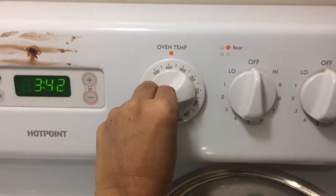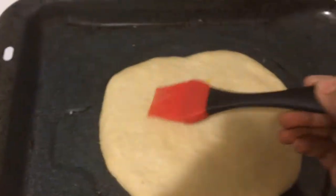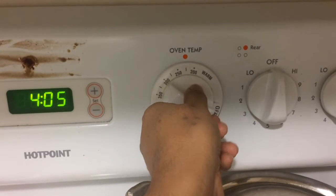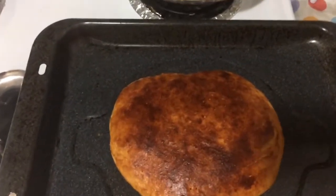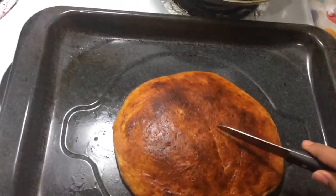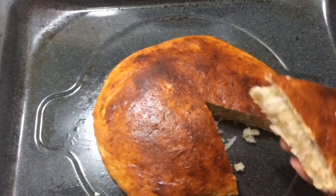Then set it to 450 degrees. Pre-heat and put it in the oven. Put it in the oven for 45 minutes. After putting it in the oven, keep watching. Put it in the oven until the bread is soft — around 30 to 45 minutes.